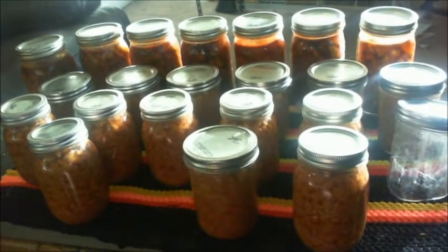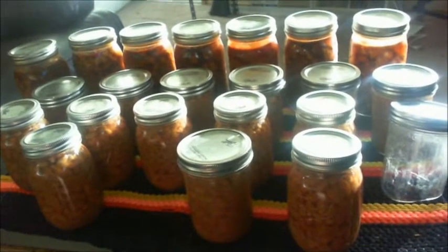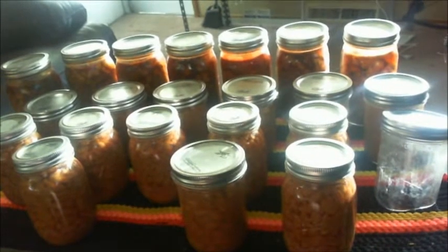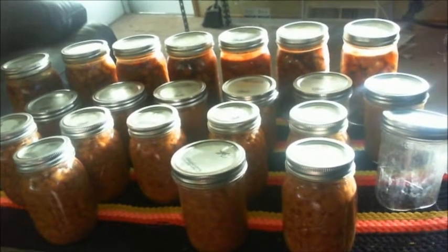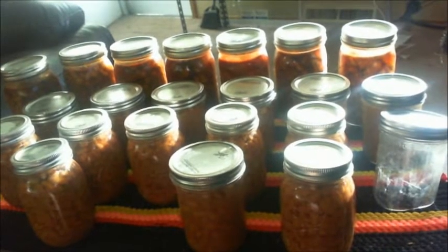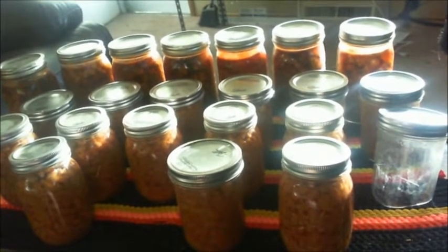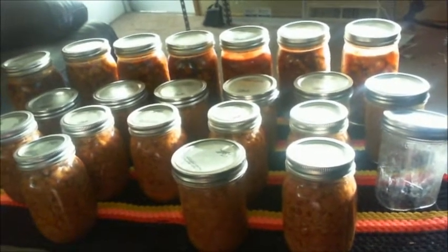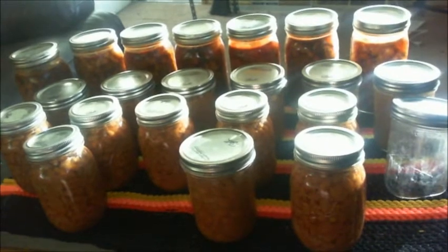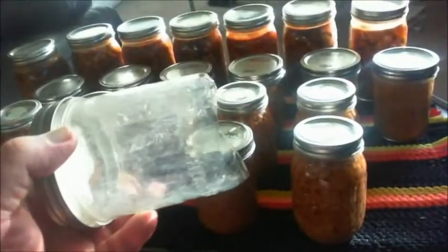There's nine hours of hard labor, y'all. There's seven quarts of menudo — that's the beef tripe, hominy, and the chili. And I wound up with 14 pints of pinto beans and one dead soldier.